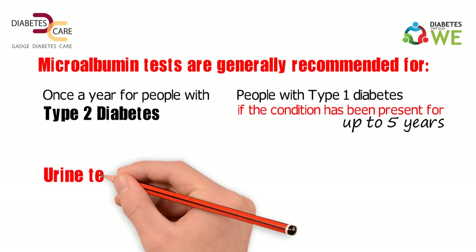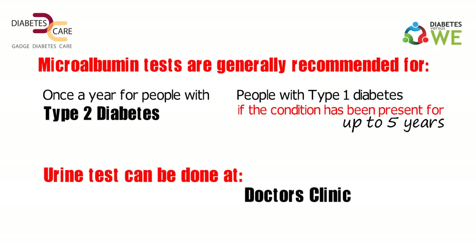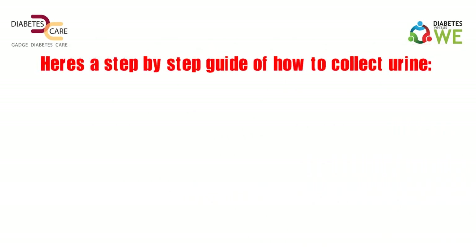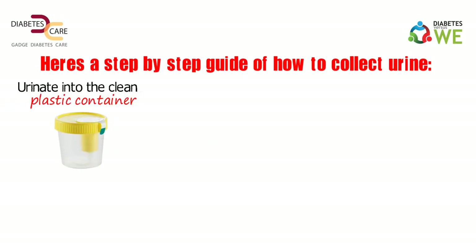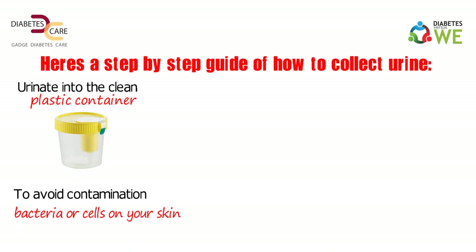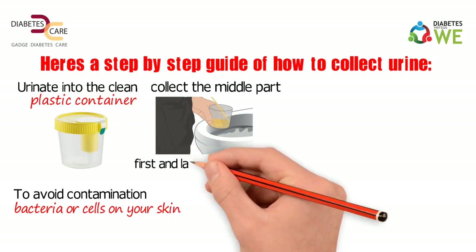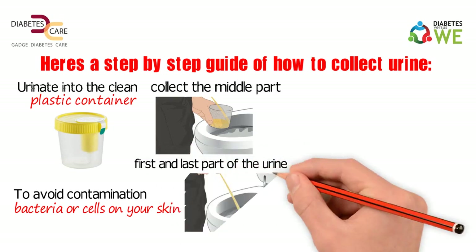Urine tests can be done at a doctor's clinic or at home. Here is a step-by-step guide of how to collect urine. Urinate into the clean plastic container provided to you. To avoid contamination with bacteria or cells on your skin, collect the middle part of the urine that comes out. The first and last part of the urine can go into the toilet.